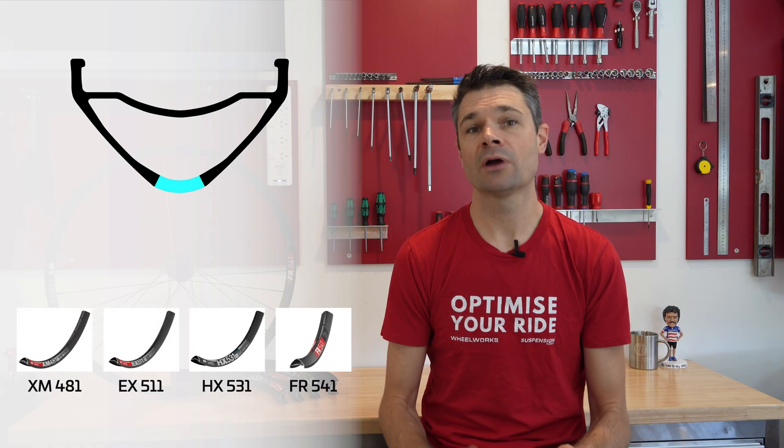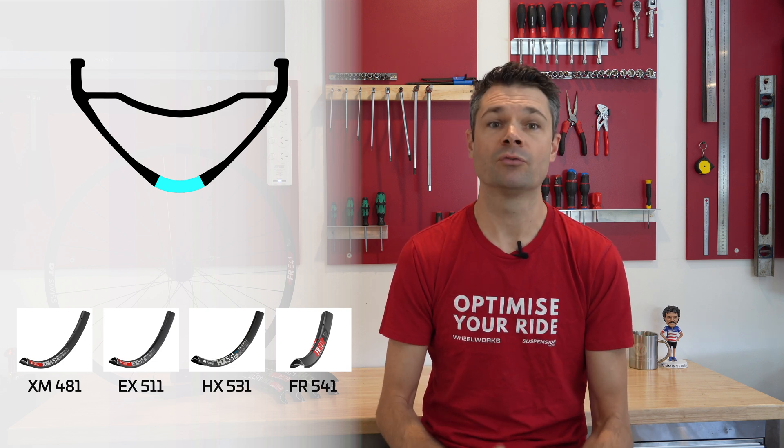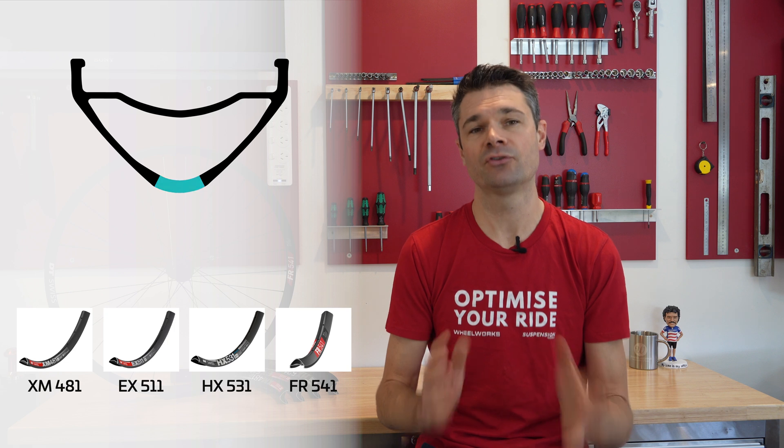Of all of the different brands of aluminum rims we've built with, these current model DT Swiss rims are the only ones where we don't see cracks at this point of the rim after heavy use, and this is one of the key reasons that we love them so much.